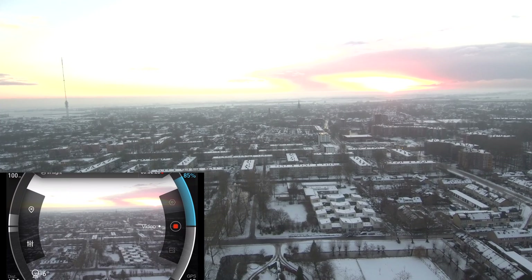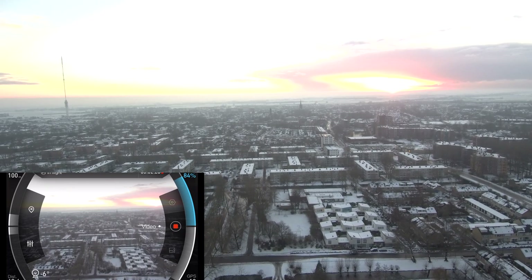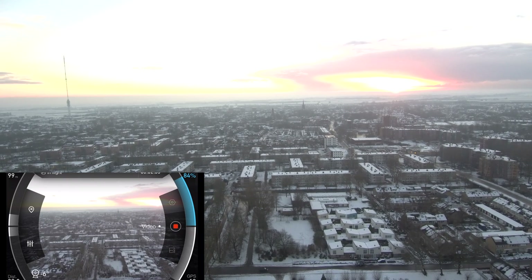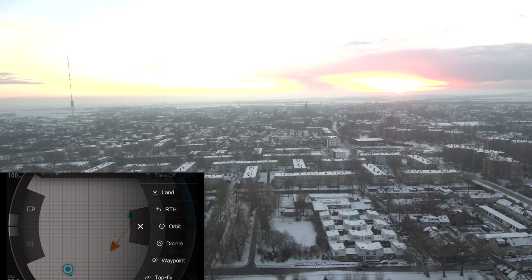Waypoint flying is not very different from the orbit flight. The only thing you have to do is, as soon as you are above a point from which you'd like to start your waypoint flying, you open up the app.